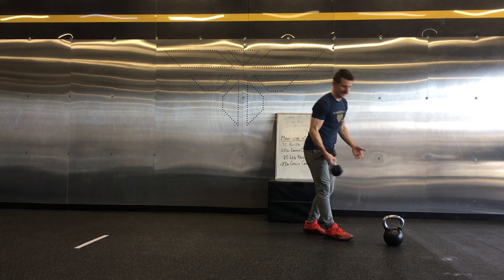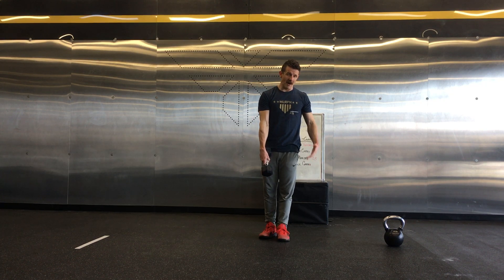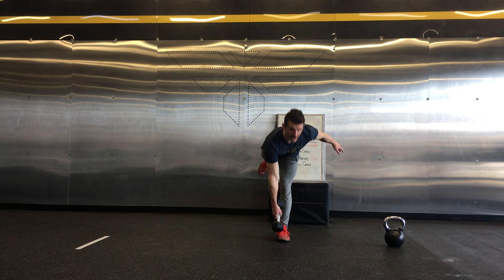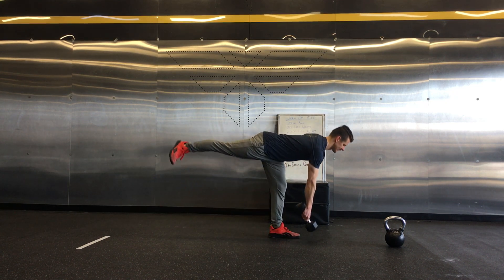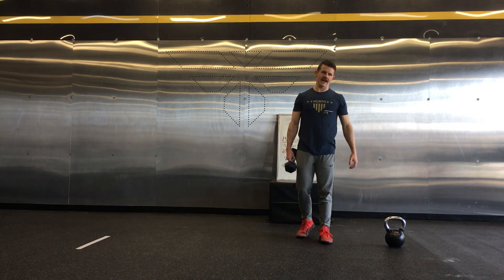And then your single-leg deadlifts — you can grab a dumbbell or a kettlebell if you want. I'm going to go cross-body, reach down, tap the ground with the weight, and stand up. You're going to keep that back relatively straight and engage the glutes strongly at the top.